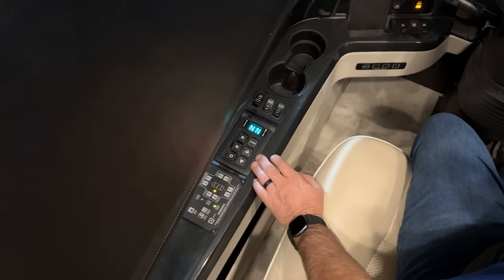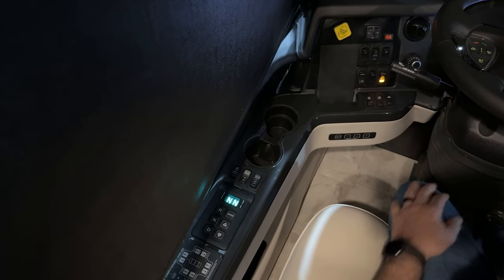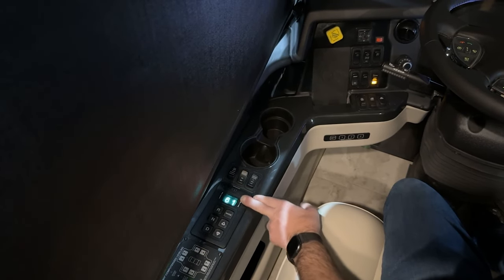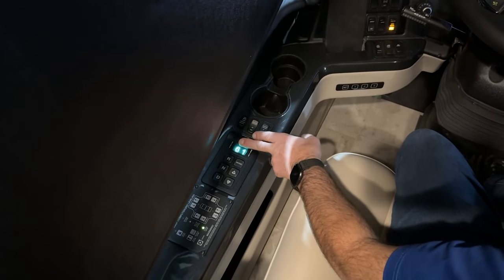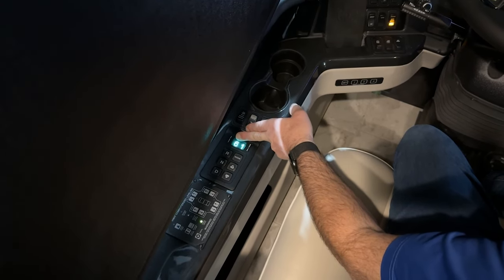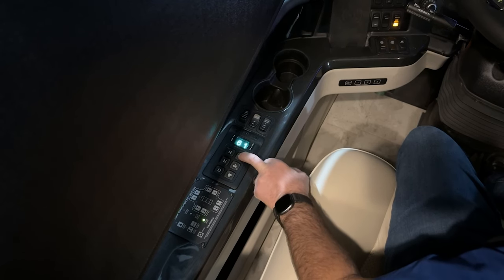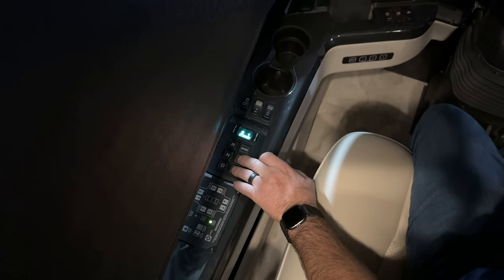Forward of that, we have the Allison transmission shifter. With your foot on the brake, you can release the park brake and select either reverse or drive. It says six and one — it's in first gear. We're in automatic mode for all six gears. This Allison transmission has six gears, and the modes can be changed to economy, which just changes the shift patterns a little bit.